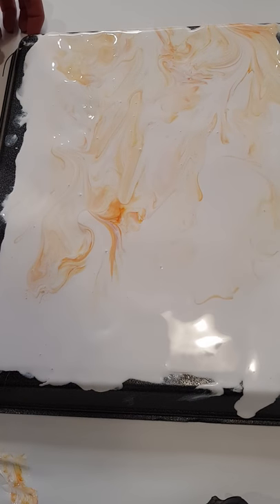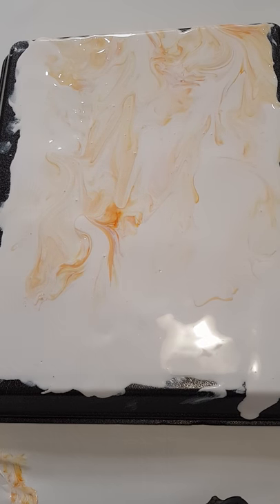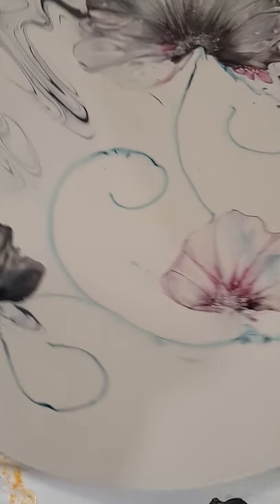Hi everyone, this is Cass from Boom Gel Stain. I've got a piece of vinco paper on a black tray, and I've done a pour onto it using our sterling wax white and some pea flower orange. This is actually a background pour because I'm going to embellish it with some blossoms or flowers. Here are a couple of examples, and I've had a few people request a couple of videos.